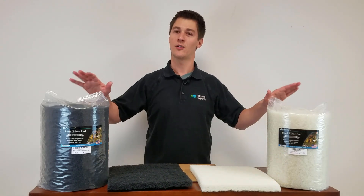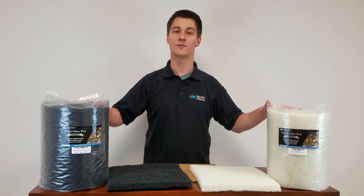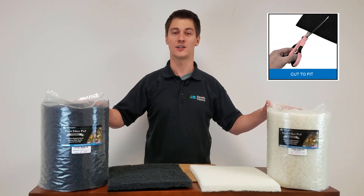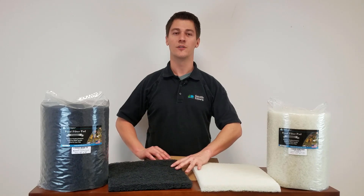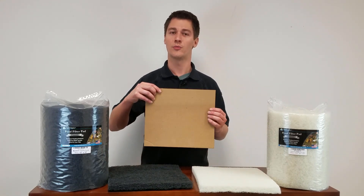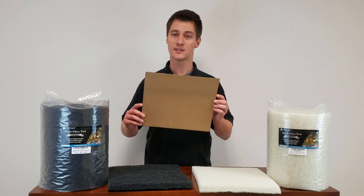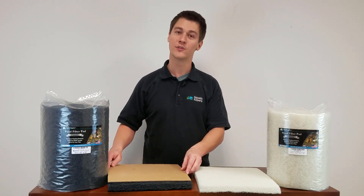These pond pads are available in a large roll like this in several different widths and lengths. From this roll, you can cut what you need to fit inside your filter. It is best to cut out a template of your existing filter pads on cardboard or foam board. Then put your template against the filter material and cut the filter pad you need.